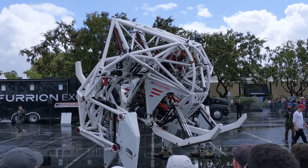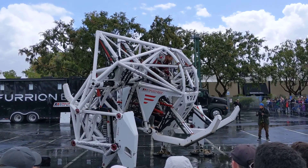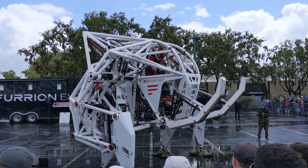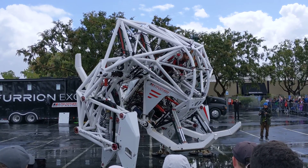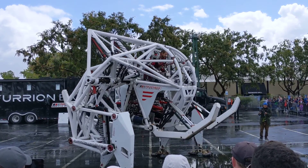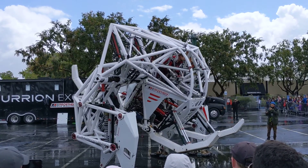Now we're going to do that roll, which is really what it's like. You'll feel that my arms and legs are kind of pointing to the ground the whole time, because the machine's legs are pointing to the ground the whole time. So my body is already rotating.